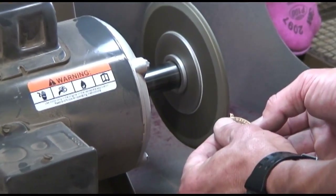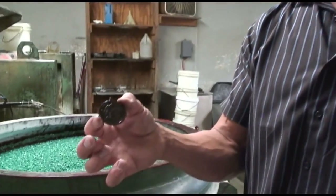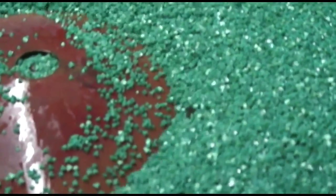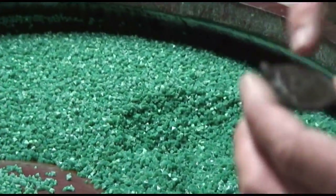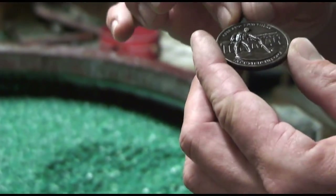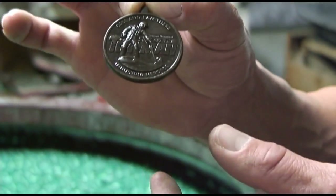We run them through a nitric acid bath and that gets all the contaminants — all the oils, all the grime — everything off. Then we run them through an antiquing solution and that gets them to this point where they are solid black. We put them in this vibratory finisher with this media. When we turn this machine on, it churns around and this media rubs on all the high spots and open areas. It removes the solid antiquing and leaves the darker contrast in the background in the lower areas.